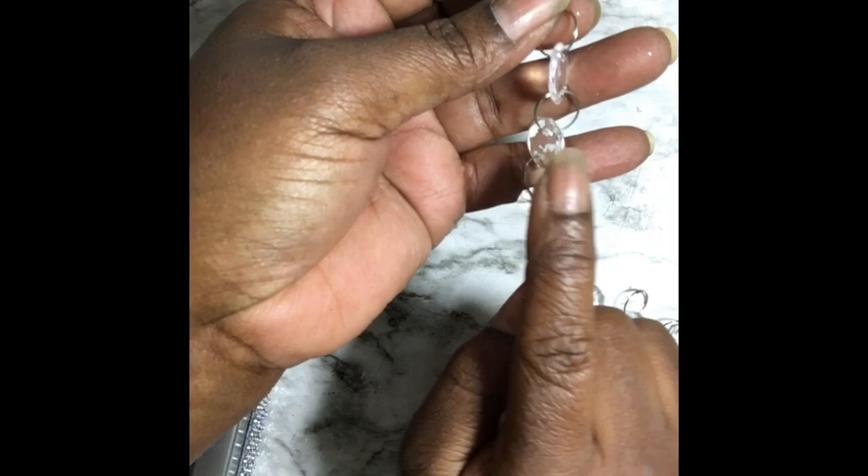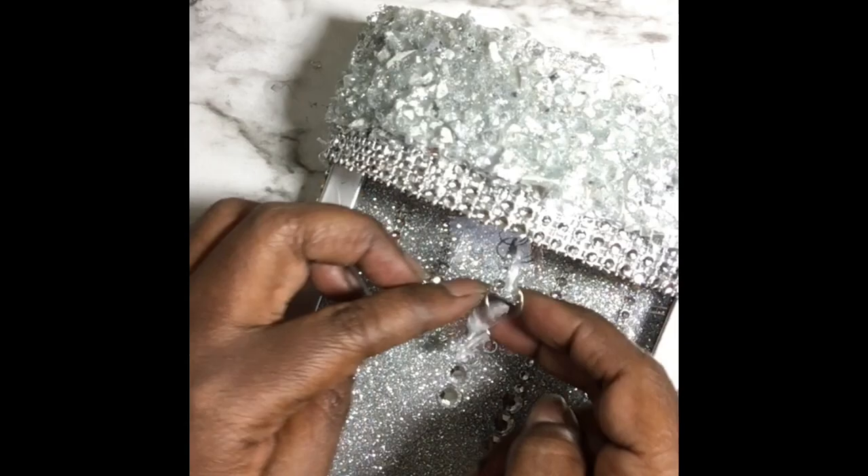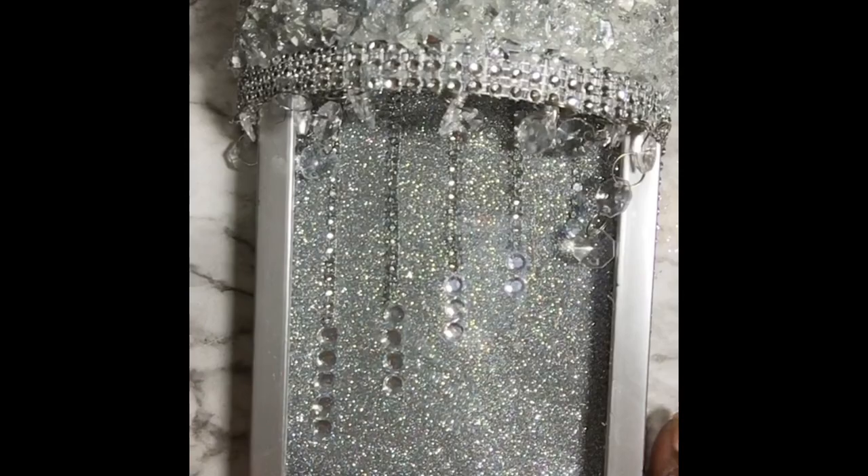These are my little crystals — they're plastic and I got them from Amazon, the ones I always use on my chandeliers. I'm attaching seven of them: one in the middle, and then I counted over five spaces and attached another one, and it ends up being seven across.